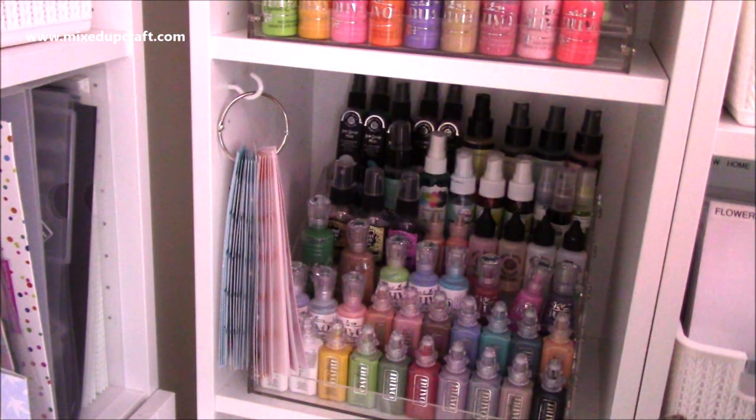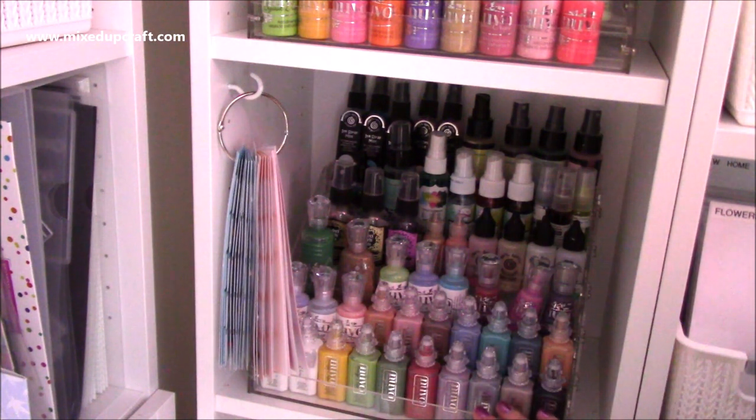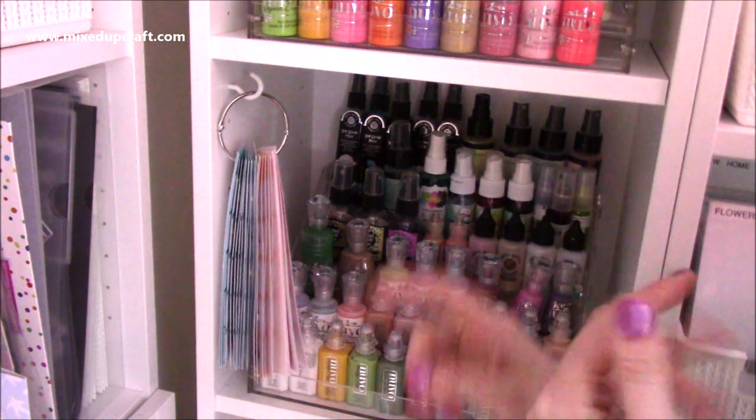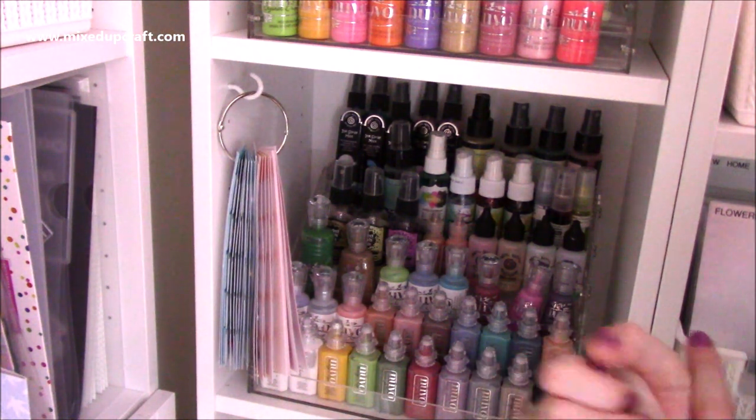You may just be starting off your Nuvo collection. I've pretty much got all the crystal drops but I do have a couple more that I'd still like to get, and then I think I'm going to look at getting the rest of the stone drops. But there you have it - that is how I organize my Nuvo Drops, my sprays and my powders. Thanks for watching as always and I'll be back again very soon. Bye!